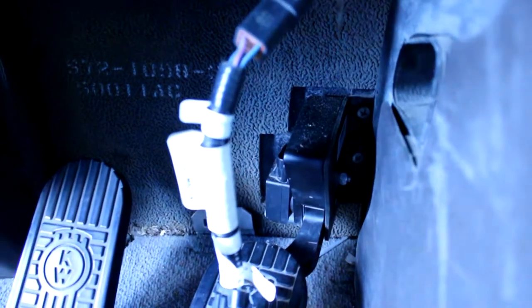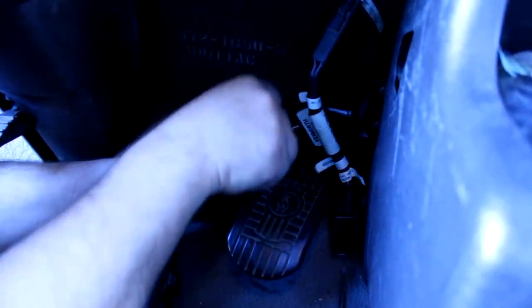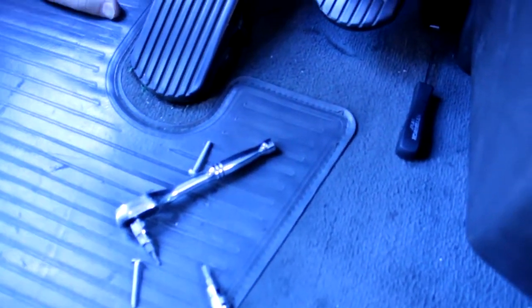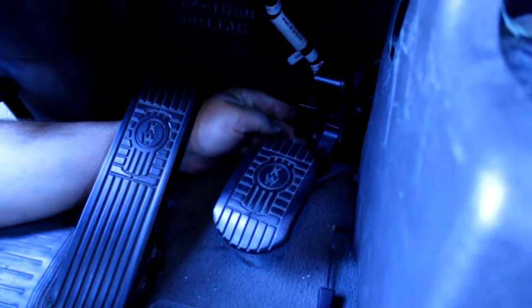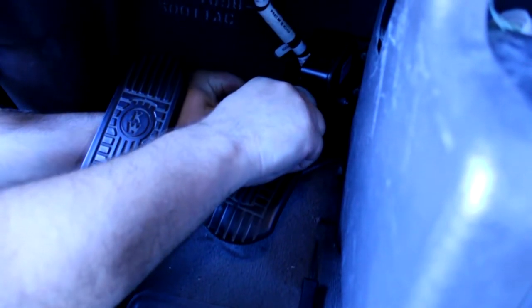Now we're going to disconnect the old sensor from here and remove it. This is our original faulty one — I'm going to put it outside and put the new one back in.